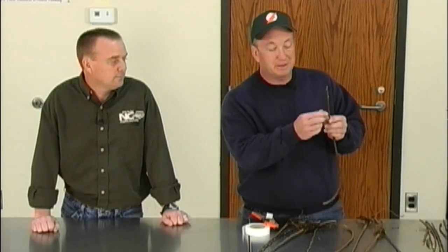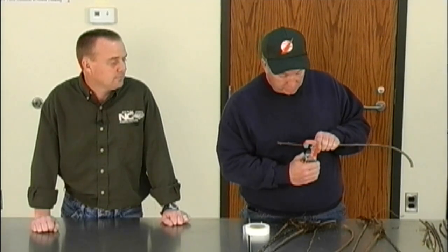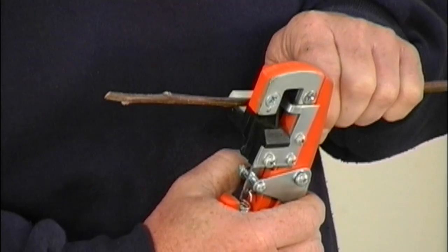Next, you look for your scion wood — the variety you're trying to propagate — and try to match up the size. This looks pretty close, so I'm going to take a bud off here. You're not cutting into the wood; you're cutting the bud out as a chip. I'm going to try to get this one and position it where it's close to the same size and the same cut.